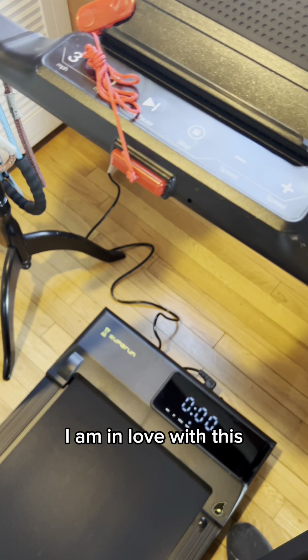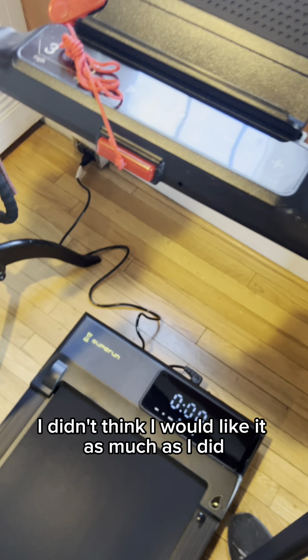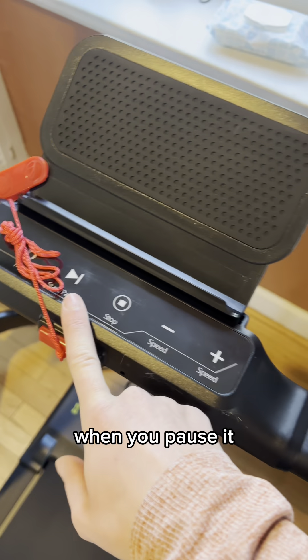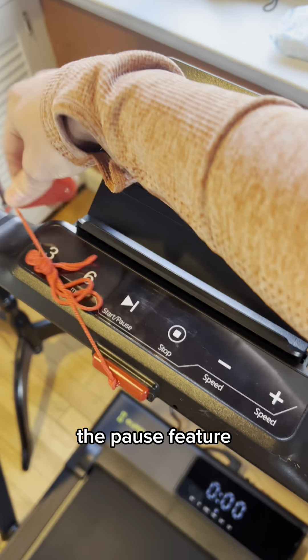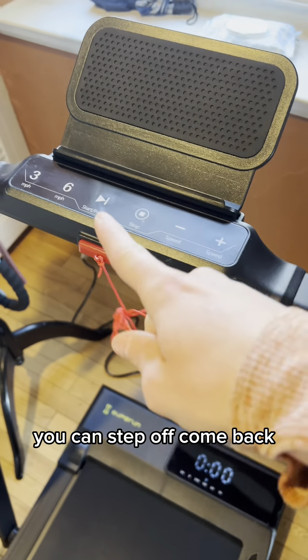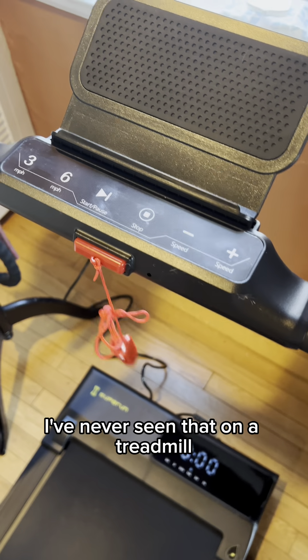My living room — I'm taking this everywhere. You cannot do that with a regular treadmill. I didn't think I would like it as much as I did. I did a lot of research on a bunch of walking treadmills. I like that when you pause it, the pause feature — you can step off, come back, start it, and it goes exactly back to where your speed was. I've never seen that on a treadmill.